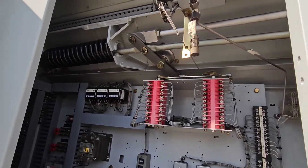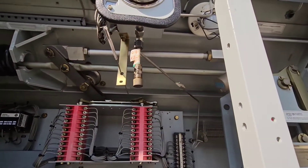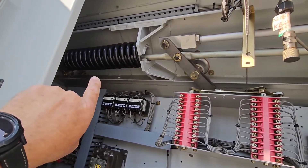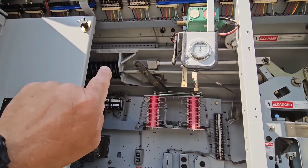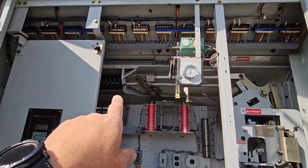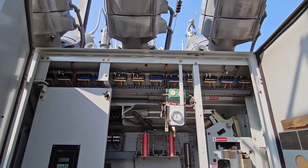The breaker is in the open position, so this spring here, which is the trip spring, is discharged. But when the breaker closes, it actually charges this spring, so that the spring has a stored trip on it. So even if there's no air or no energy, this still has the ability to open the breaker, and even in the absence of electric controls, it can be operated manually in an emergency.